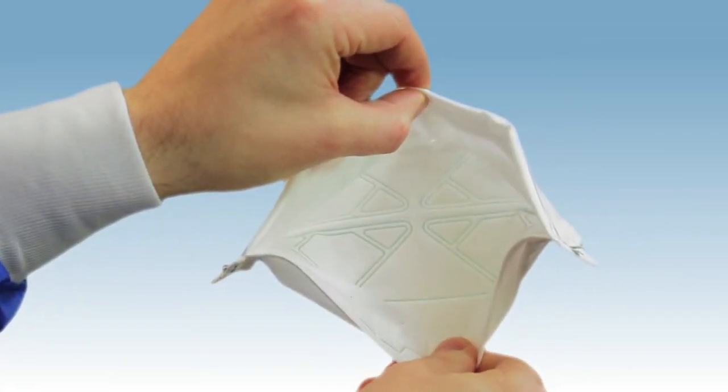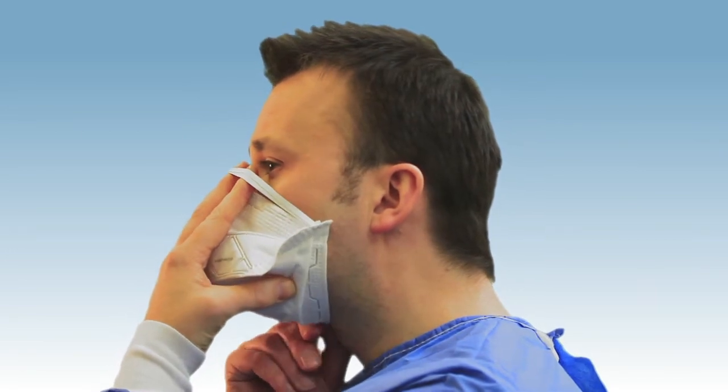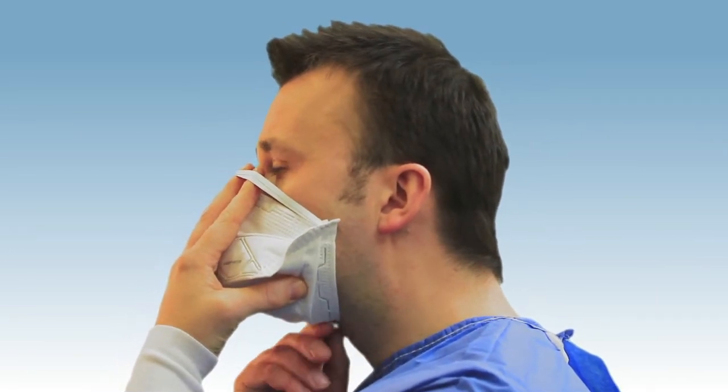Open the respirator using both hands and cup it over your face with one hand, with the nose clip over your nose. With the other hand, pull the bottom securely under your chin.